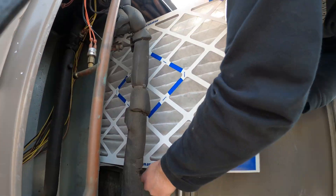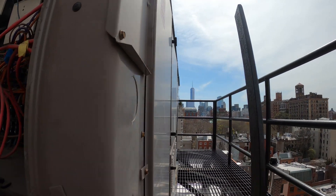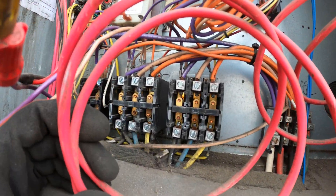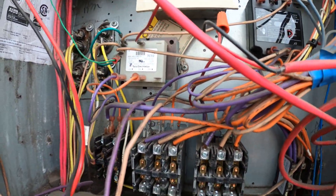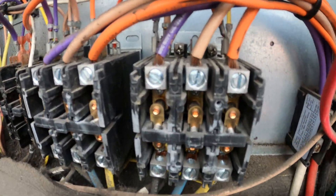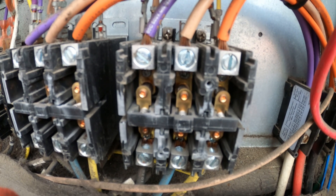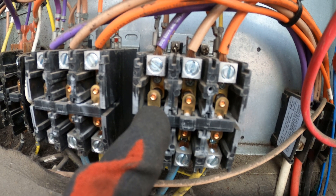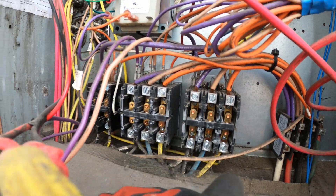We just picked up a box of filters and we're replacing them. One thing I wanted to check out was to see if these contactors are pitted, because I know this is a very old unit. If you take off the little covers, it's important to look inside. If you look behind the contact, it's extremely pitted — I'm going to leave a photo there so you guys can see it clearly. That is extremely bad: you don't have a good contact, you're running high amps, and it's shortening the life of that compressor.